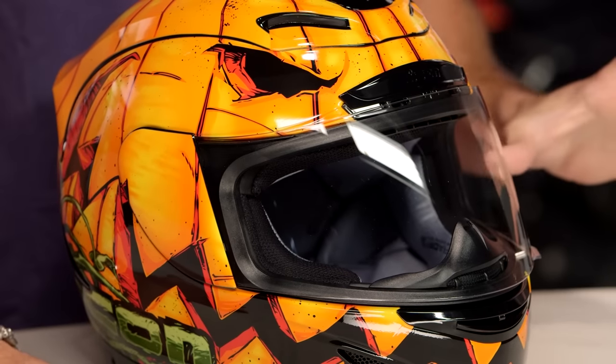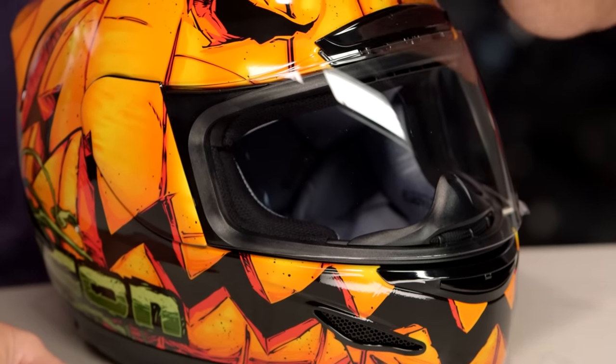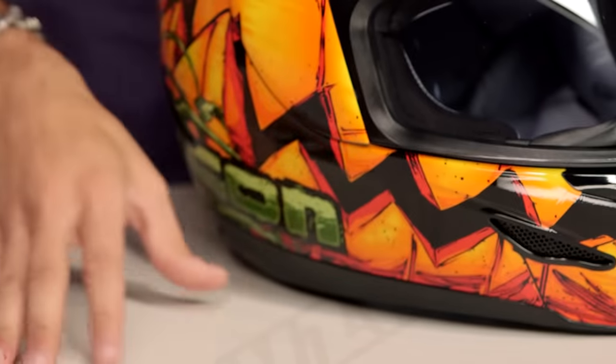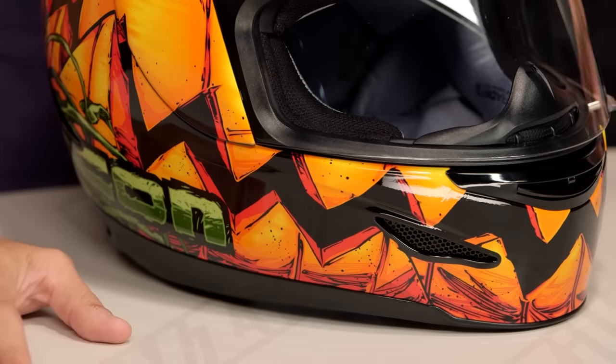Now, watch our detail breakdown video. And a quick note on fitment — if you're looking at our Trick or Street, remember it's a long oval head shape, longer front to back. So for that long narrow head shape, which is typically the Icon helmet fit, this will do a little bit better for you. If you are roundish or even more of a neutral oval, not going to work. If you're intermediate to long, you should be fine in this helmet.